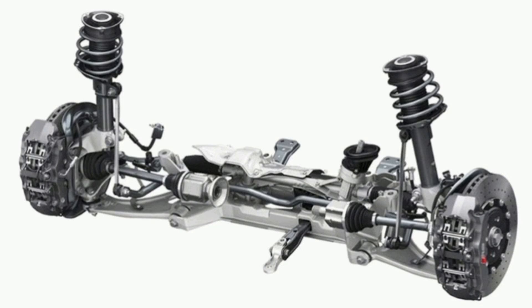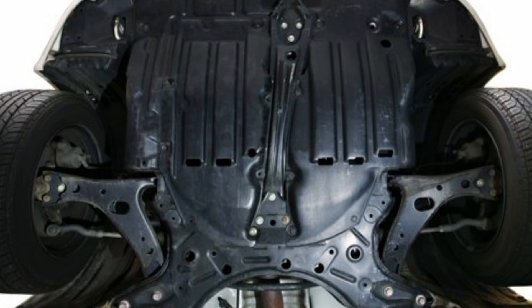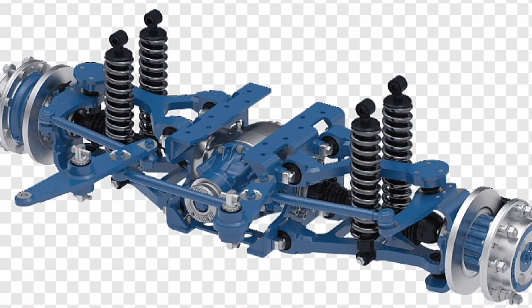Regarding the operation of the double wishbone independent suspension, its effectiveness is based on the principle of suspension geometry. By controlling the angles of the fork arms, you can adjust the relationship between steering and vertical wheel movement, as well as the impact of lateral forces on steering and stability. Springs and shock absorbers also play a crucial role in absorbing and controlling wheel movements effectively.